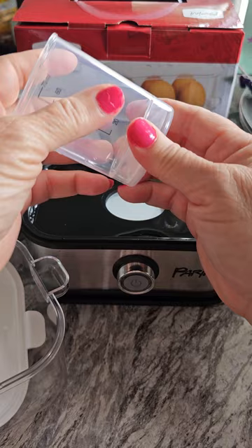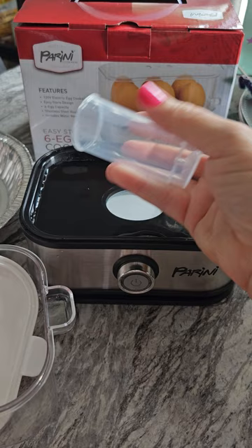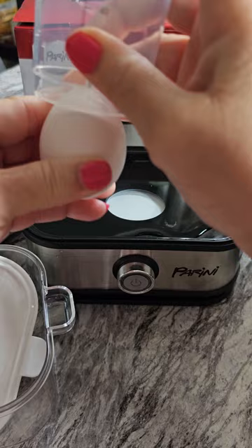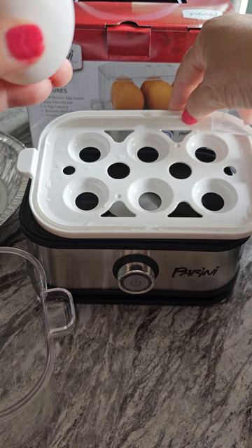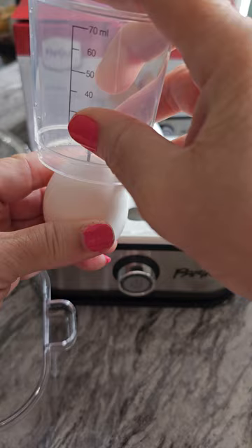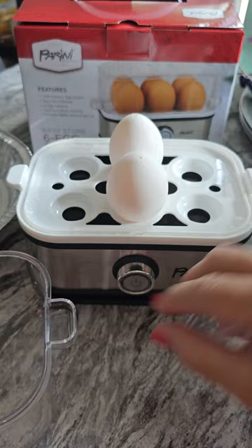Then you take the bottom off, and it's got a little puncher right here. And you just pierce the top of the egg, like this. Take it off, put that on there, and sit the egg in there. I'm only doing two, just trying it out. And pierce the second one at the top like that, take it out, put it in. Put your cover on it.